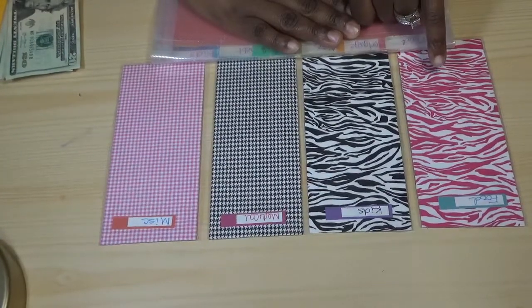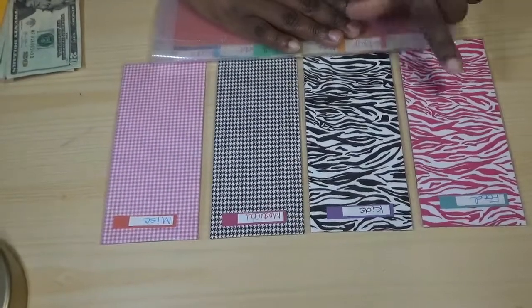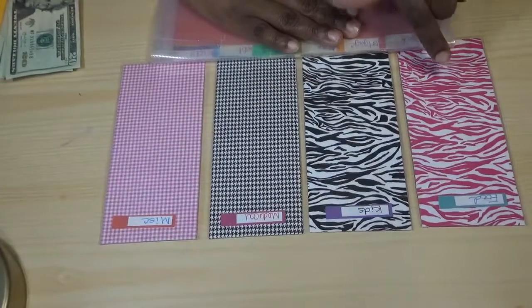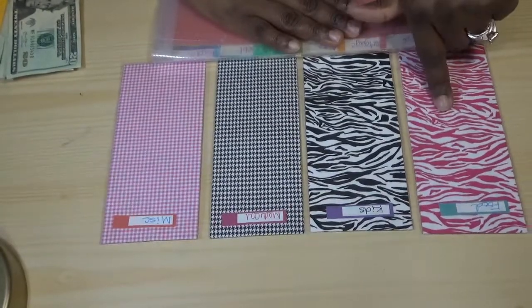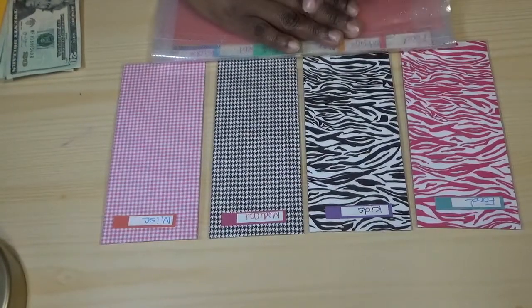What we do is we usually spend $60 on food per week. I try to make that my max — there will be times like Thanksgiving, Christmas, or a birthday party when I have to spend more than $60, but I really try to stay under that if I can.